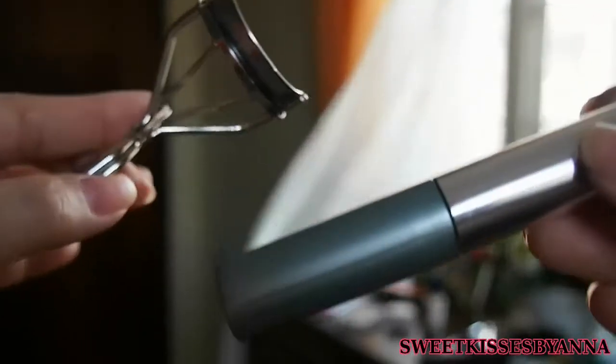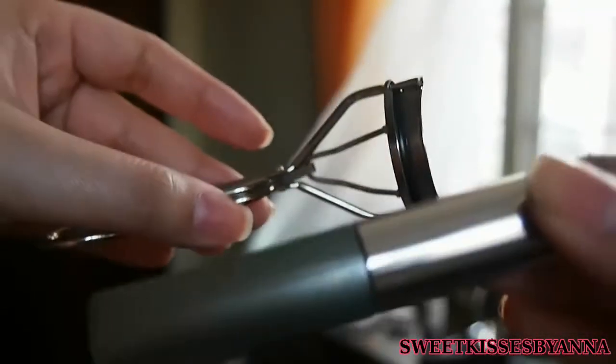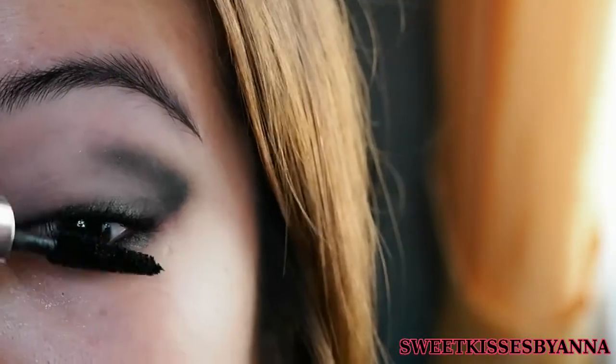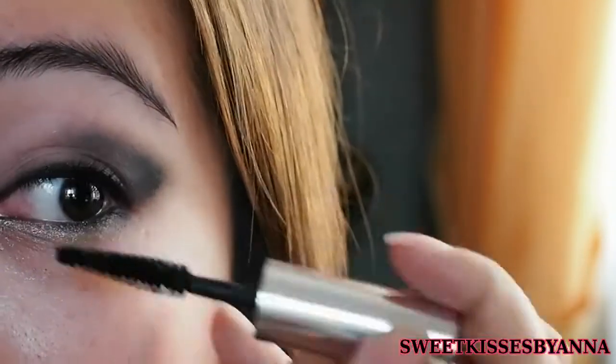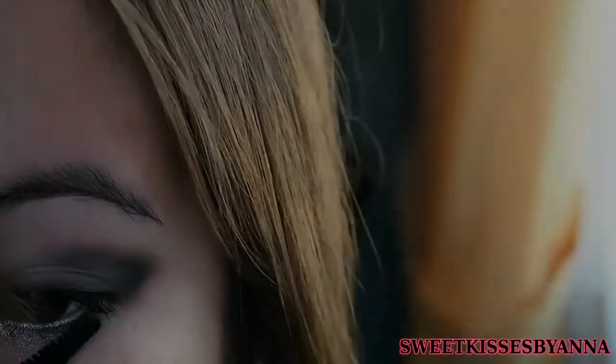And then with the lash curler of your choice and mascara of your choice — I'm using a Fine Sonar Lash Curler and the Clinique Double Volume Mascara — you want to curl your lashes and apply some mascara. When applying the mascara for your lower lashes, just keep it onto the outer half.